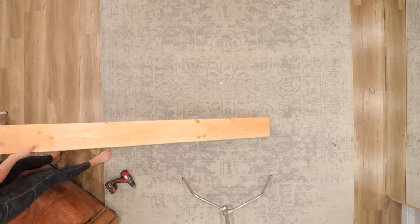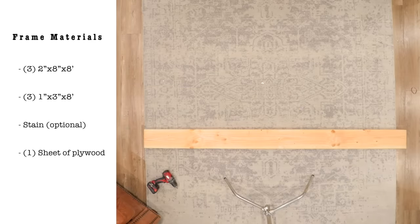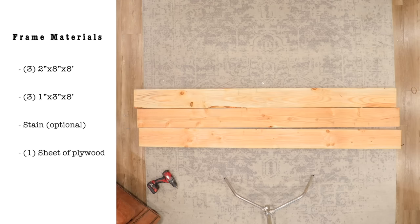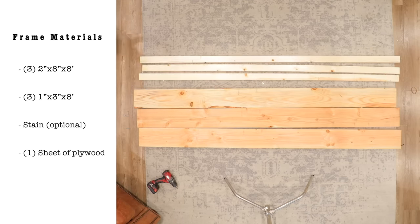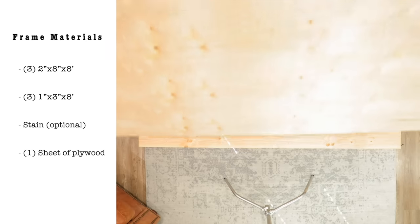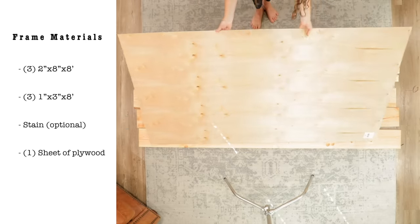The first step — I'm gonna gather all the materials and tools we're going to be using. The materials you will need for the frame are: three 2x8x8s, three 1x3x8s, stain is optional, and then you're gonna need one sheet of plywood.